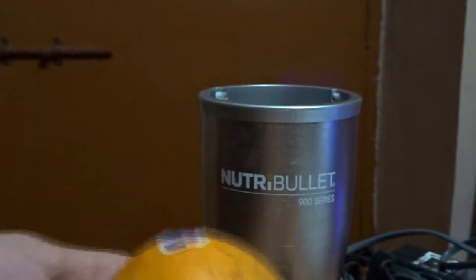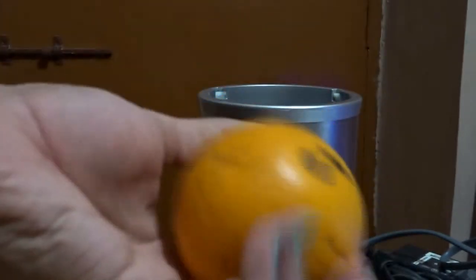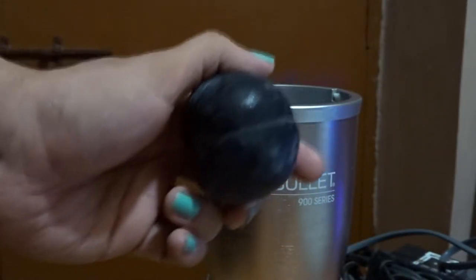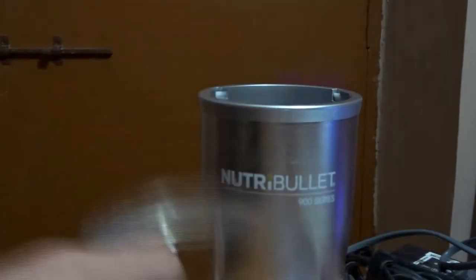Here we have my Nutribullet and my orange. We have a plum — the plum looks like a butt. That's my plum, that's my Nutribullet jar, and an extractor blade.